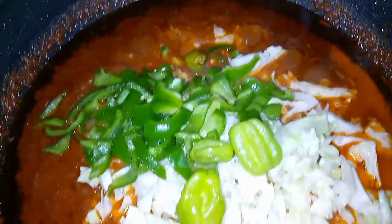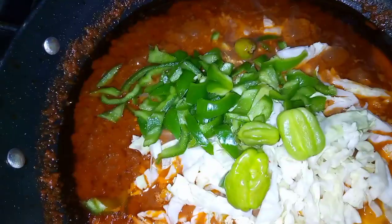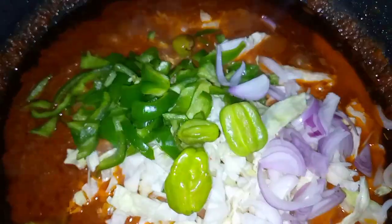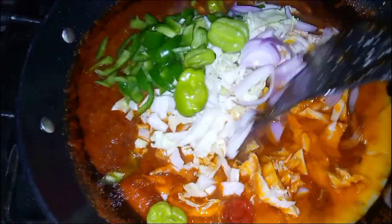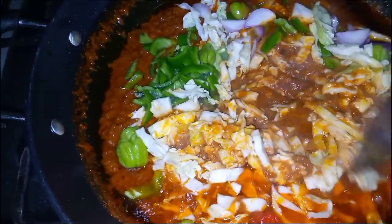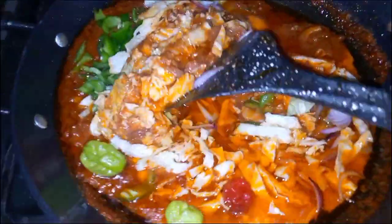Sorry guys, I have a newborn here. After adding in the vegetables, I'm going to go ahead and stir it all up together. I also added some chopped onions. Just take a look at how this stew looks — oh my goodness, it's not ready yet but it's already looking yummy!